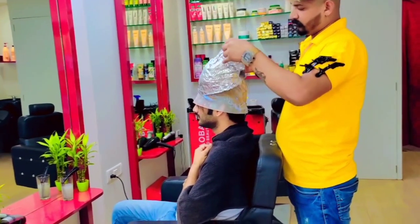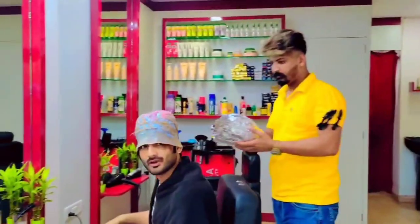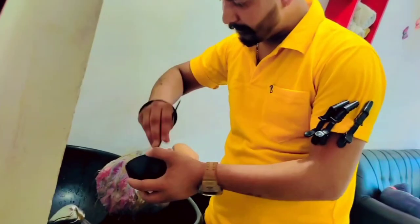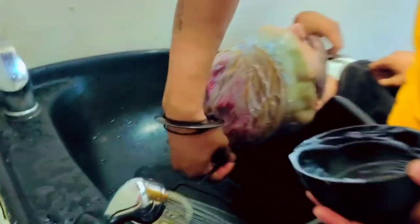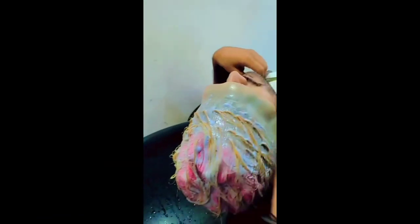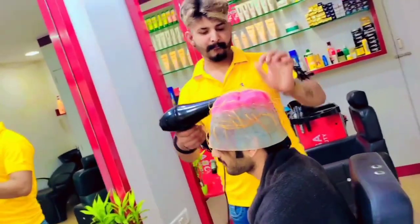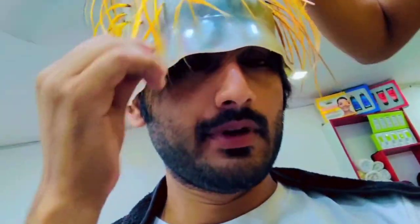Now the color of the Radeh Beyah is so beautiful. Now the color of the Radeh Beyah will be a new color. We will add a new color from the Radeh Beyah. Now we are wearing the Radeh Beyah. We will add a new color from the Radeh Beyah. Now the Radeh Beyah is so beautiful.